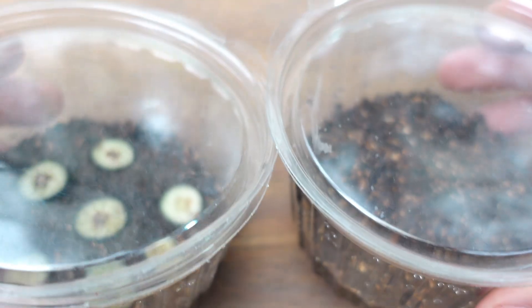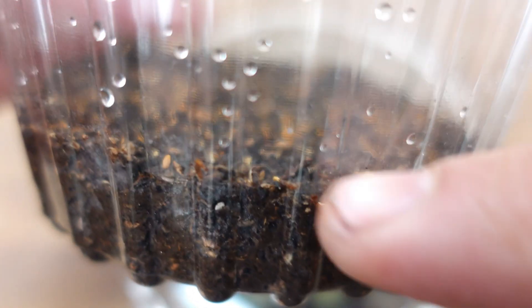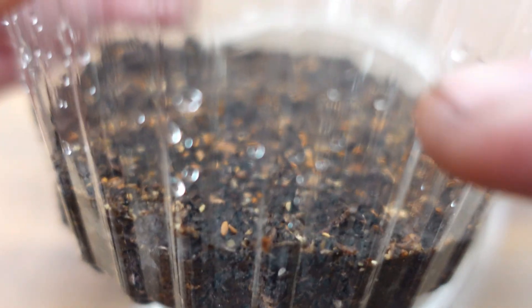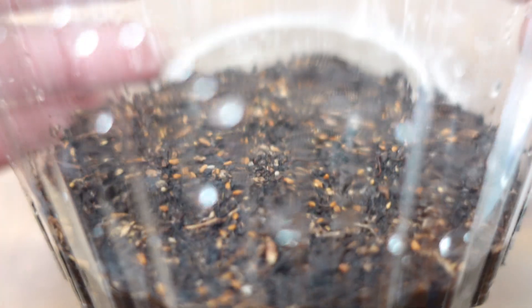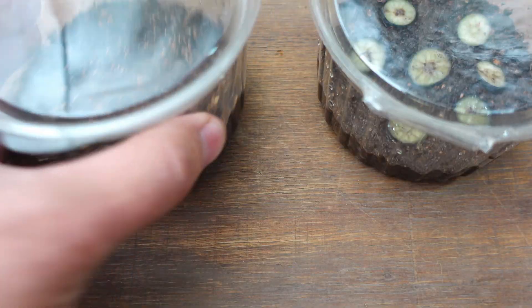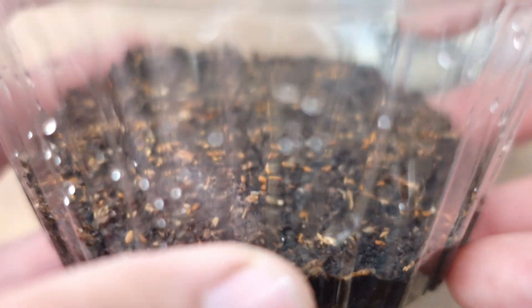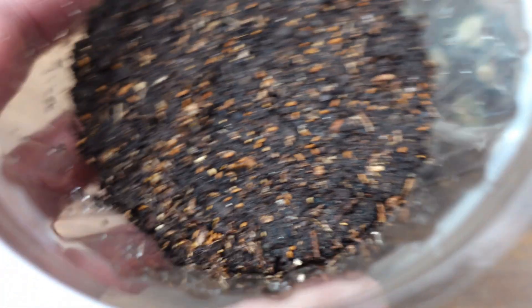We are going to take the two trays to a well-lit and warm place inside the house, because when they begin to germinate we want them to get as much light as possible to speed up the entire growth process until we have the plants ready to transplant. The advantage of sowing directly without the pulp is that the seed will begin to germinate without any competition and growth will accelerate much more. This tray, made from seeds without the pulp, produced much larger plants and a greater number of plants.